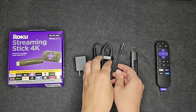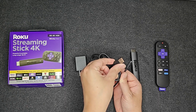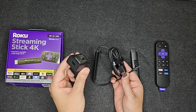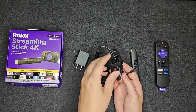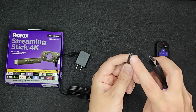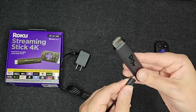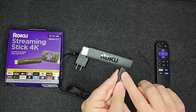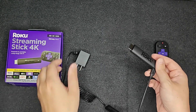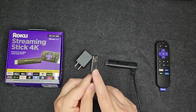My TV does have a USB option in the back, so that's what I'm going to be using. But if you don't have that USB port, you can use the power adapter. Unwinding a little bit of the cord, we're going to plug this end into our Roku Streaming Stick — the USB Type-B micro USB goes into the Roku Streaming Stick — and then the other end I'll plug into the back of my TV.